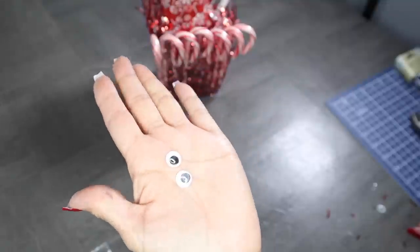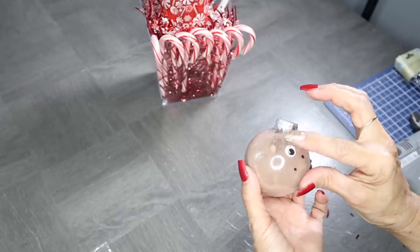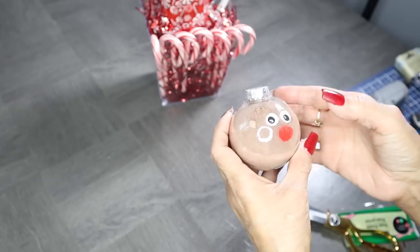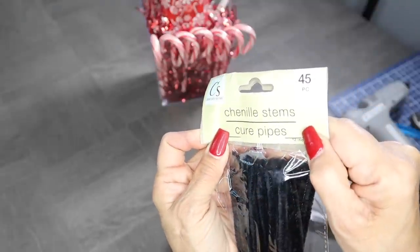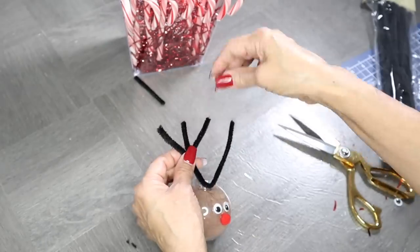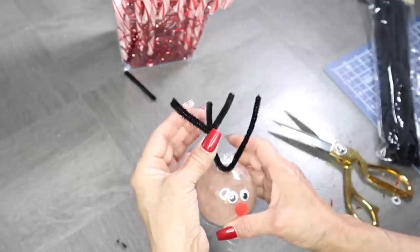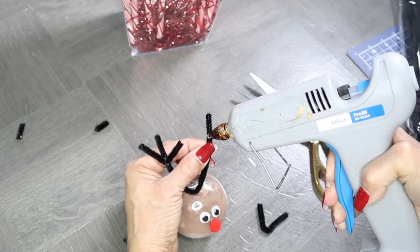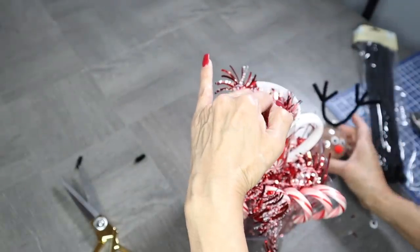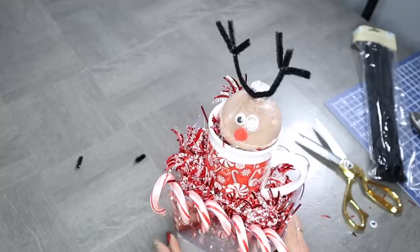Next, I'll be adding these little googly eyes from Dollar Tree to my ornament. First I'm going to mark off where I need my eyes to be, then I added a small dab of hot glue and placed my eyes. I used one of these small red pom-poms as a nose, and then used some pipe cleaners from the Crafter Square collection to make some little antlers for my reindeer. I created one big V and hot glued it onto the top of the ornament, then created a smaller V and hot glued that onto one side of my antler, repeating for the other side. I added some more red tinsel garland inside my coffee cup and then dropped in my reindeer. Once I'm ready to gift it out, I'll wrap it up with some cellophane wrap.